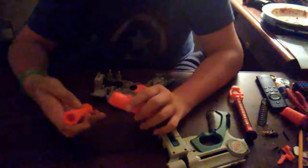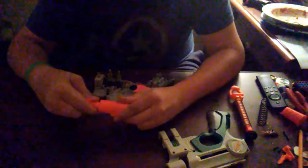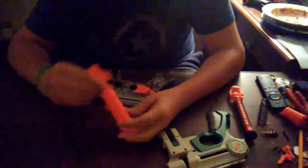Just a note: you're not going to want to fire this. If you remove the air restrictor, do not dry fire this. If there's no dart in it, don't fire this blaster off. That's pretty much done for now.